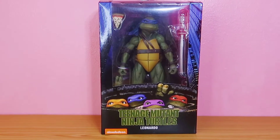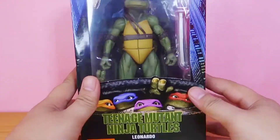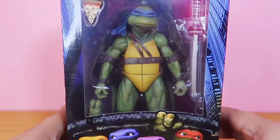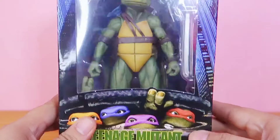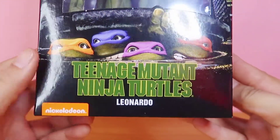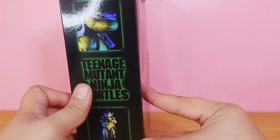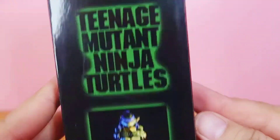Hey, this is another unboxing and review, this time for the NECA Teenage Mutant Ninja Turtles 1990 movie Leonardo. Let's take a look at the packaging first. You can see Leonardo there, some of the accessories, the logo, Nickelodeon, Leonardo — a lot of shots.